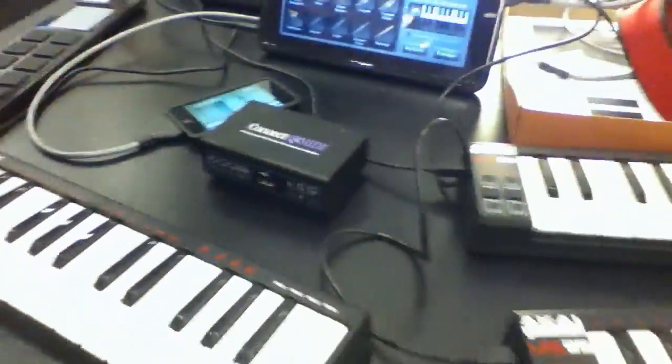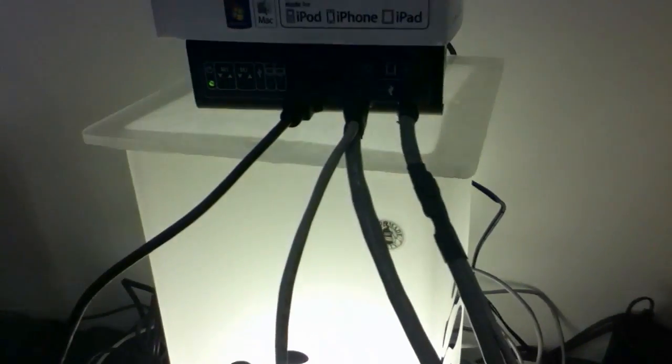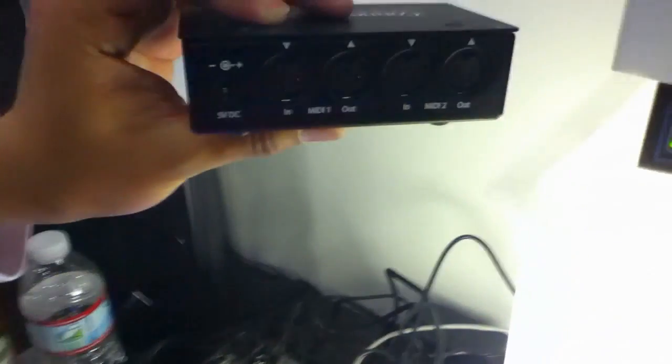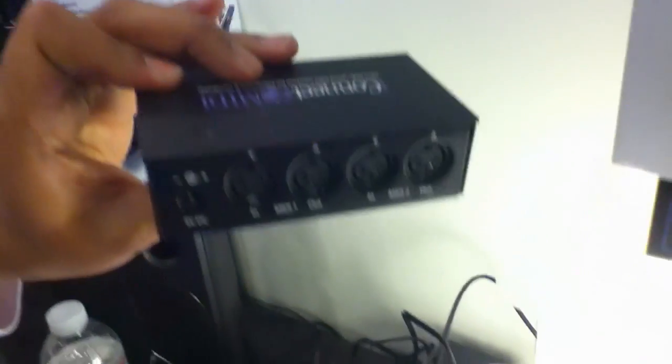In our demo we've got four controllers talking through USB controllers through a USB hub. This is a standard hub you can buy from a computer store for $20, connecting up to our iConnect MIDI box. We've got USB in the front and two pairs of DIN ports in the back for your legacy instruments, so any of your old synthesizers can plug right in. You can make your USB controllers talk directly to your old synthesizers without a computer, and that's brand new.